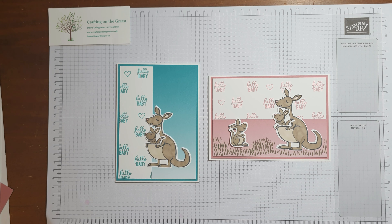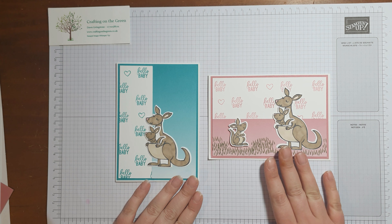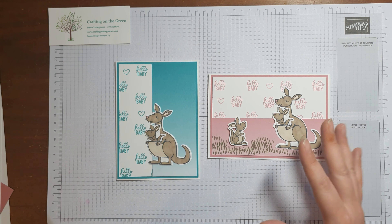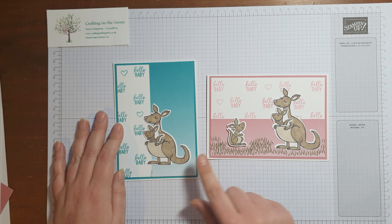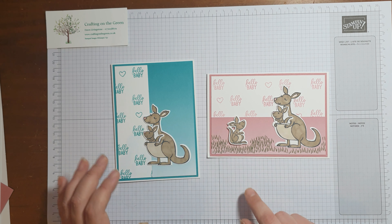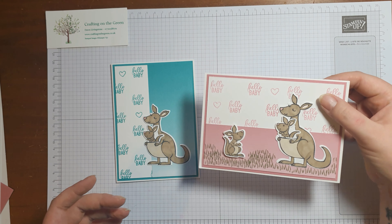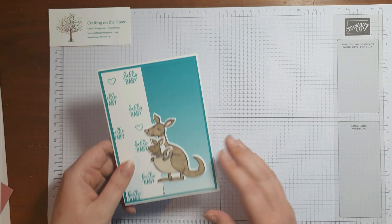Hi everyone, it's Dawn from Crafting on the Green and this is card number four from the January craft kit. There are two options to make here. I'm only going to show you how to make one, but the other one's quite self-explanatory. I'm going to make this one today, but if you decide you want to make the other one, the only extra you really need to do is turn it around and add this little chappy down here.